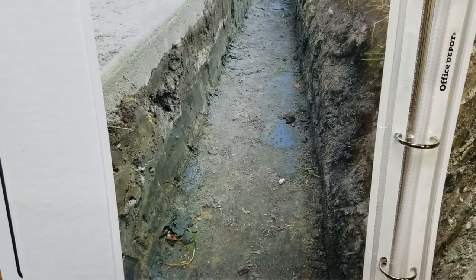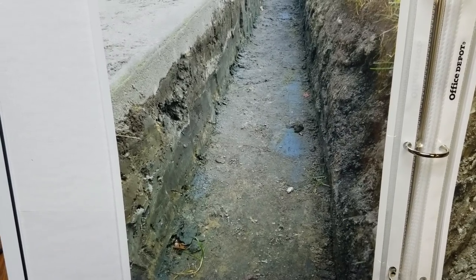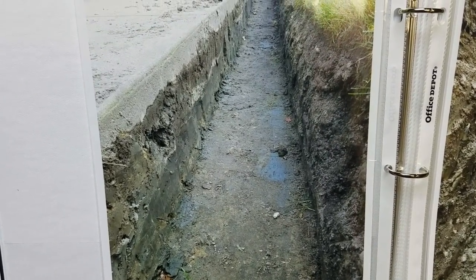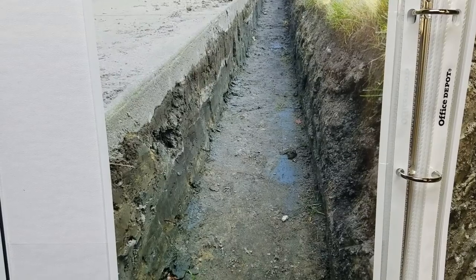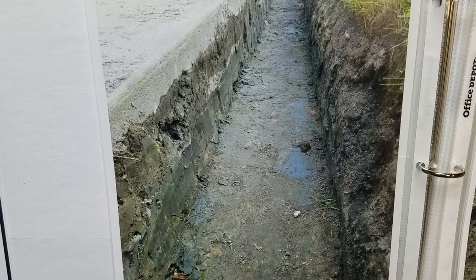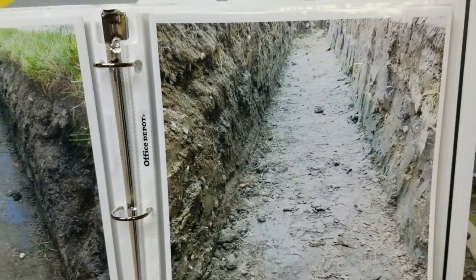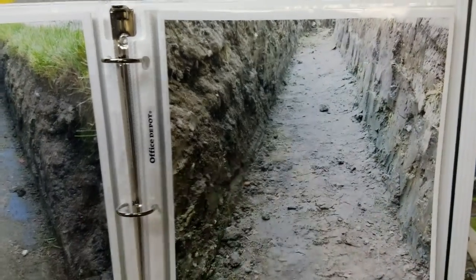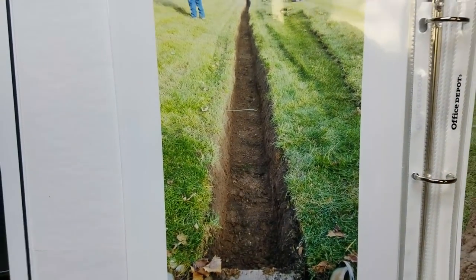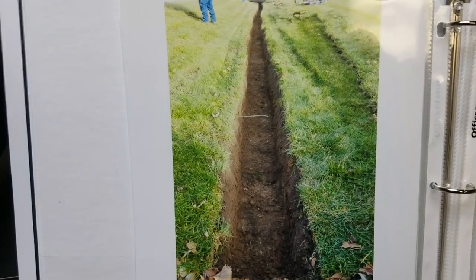We excavate using a backhoe or excavator and we take all the dirt out. We don't put any of that dirt back in — that's one of the biggest keys to a good French drain. You want to bring the stone right to the surface. You can see there's no pile of dirt to the left or the right, it's just a nice clean channel.